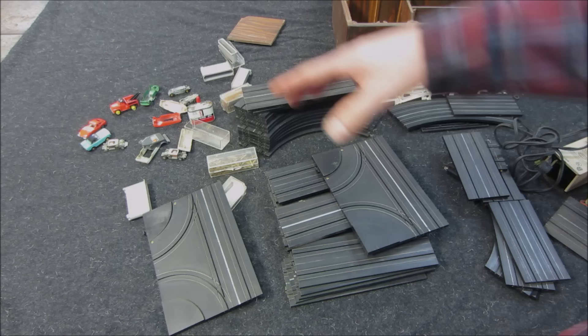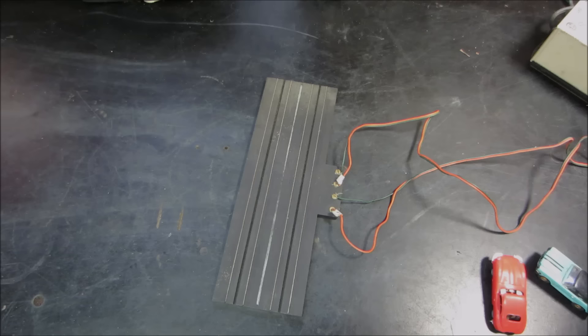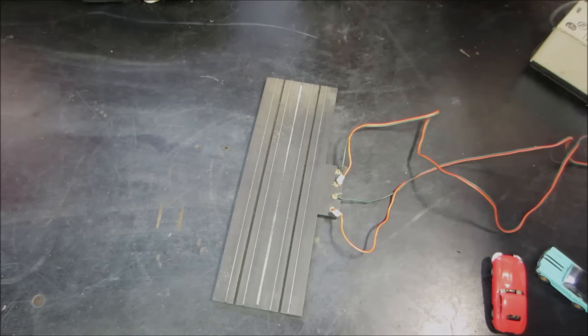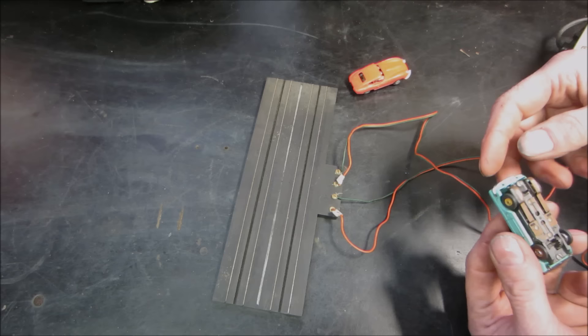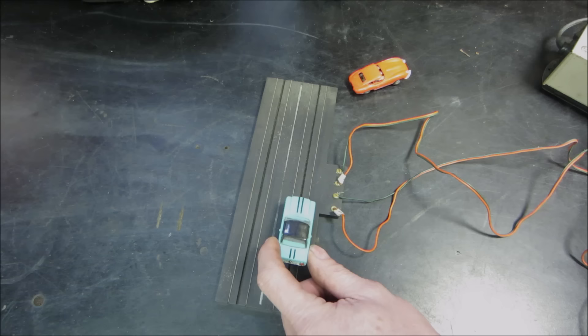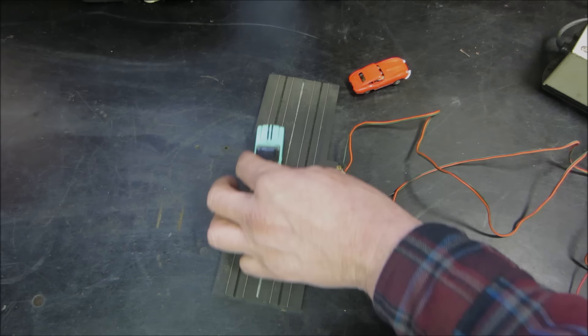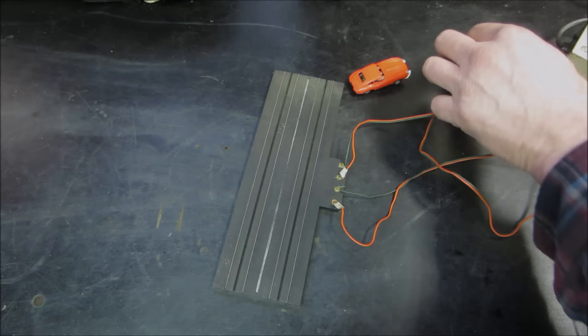I've made the executive decision — since I'm the only one here — that we plug the transformer in and see what the cars do first. Let's see if we get a hum. We've got two cars with bodies on them, the Mustang and the Jag. Let's go try it. It's not even sitting for 40 years... let's go try the other hand trigger. Nope, we've got an issue somewhere. Probably need to get the test light out and see if we have anything coming out of the transformer.